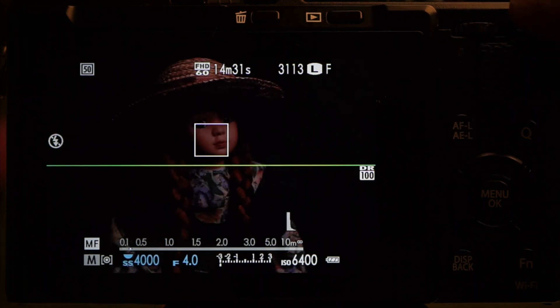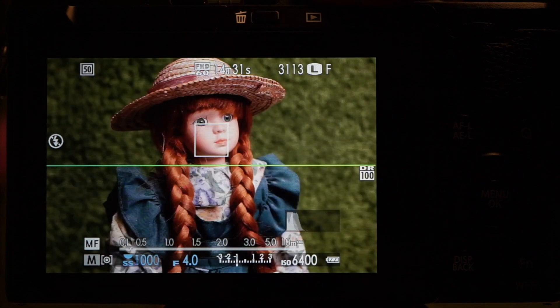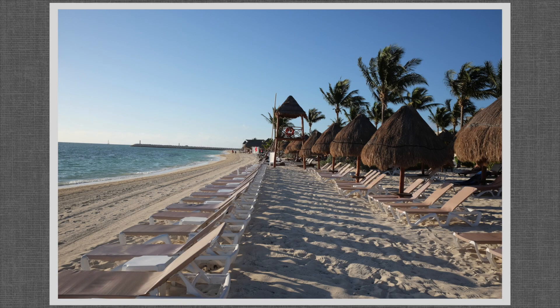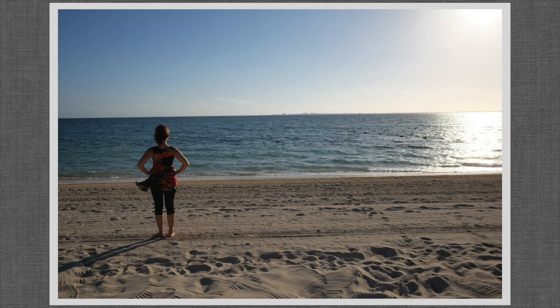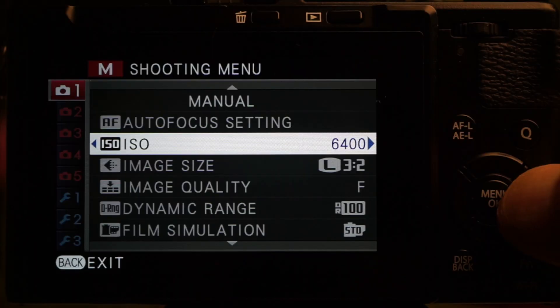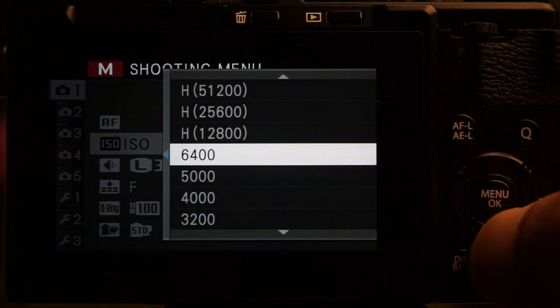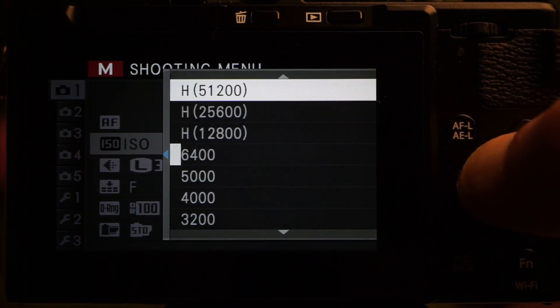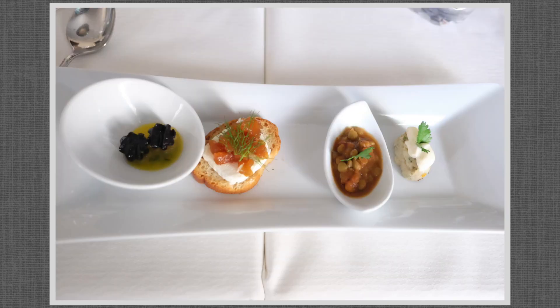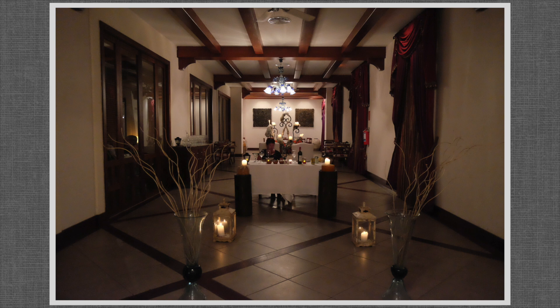The EV dial setting at the bottom of the screen turns into a meter when aperture, shutter, and ISO are all in manual mode. Manual mode disables the EV dial — it would be nice if it adjusted ISO, which otherwise requires the quick menu. As Winograd would have had to switch films, I shouldn't complain.